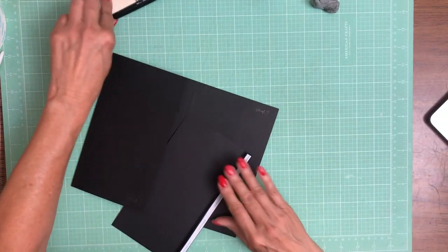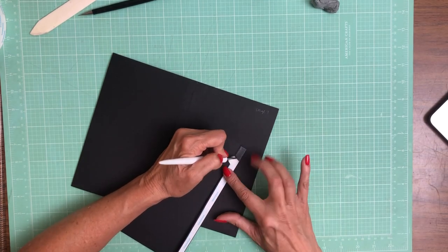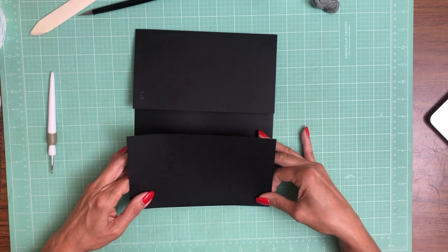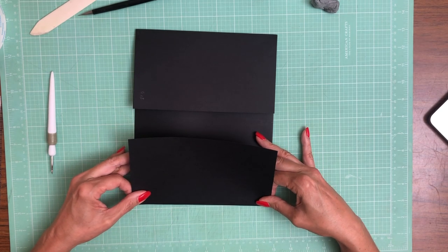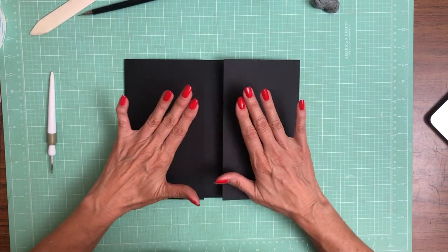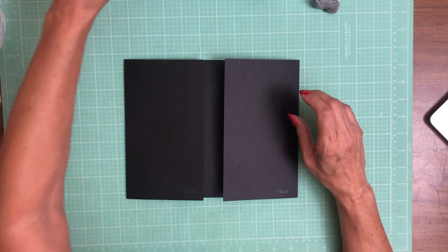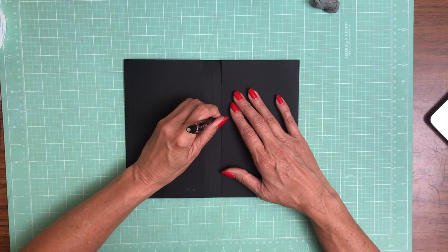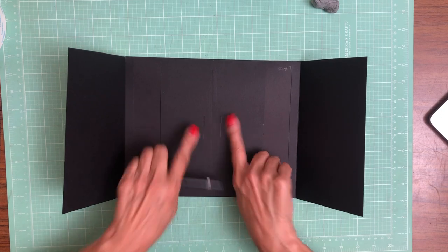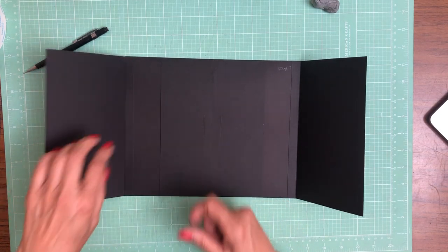Now we're going to do the other side. You can see there's a one inch gap between the two, and that's by design. The next thing we need to do is locate our magnets that are going to keep this closed. So I'm going to draw a reference line right here and a reference line right here. I know my magnet needs to be on the outside of those two lines — if it's not on the outside, then I won't be able to put the joining magnet on the other side.